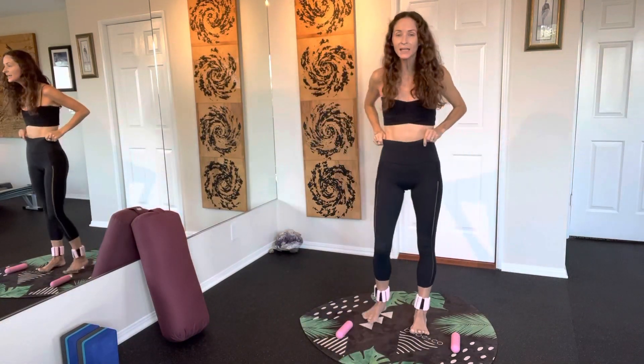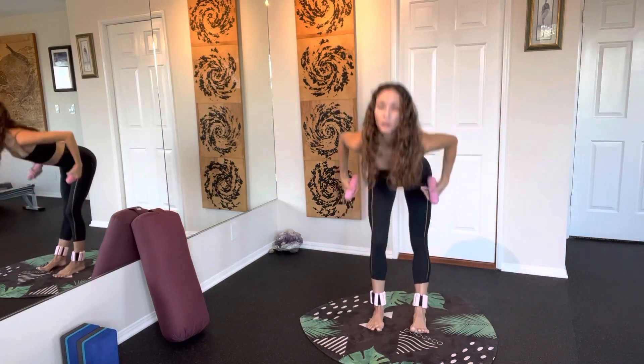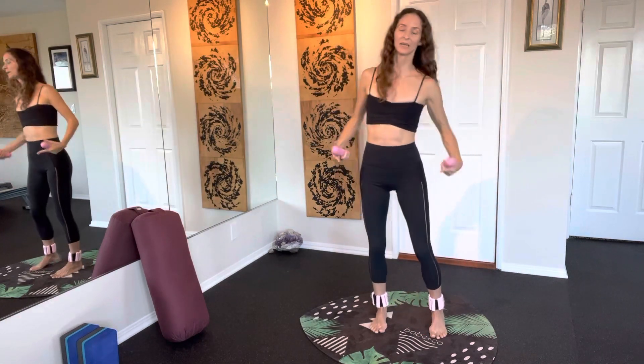It is 15-minute Fit Fridays. There's no time like the present, so let's get started. You will need some free weights and either a pillow or some locks for when we get down to the ground.